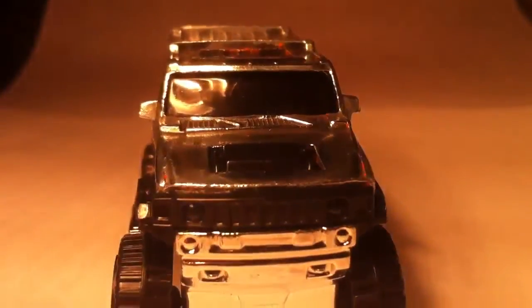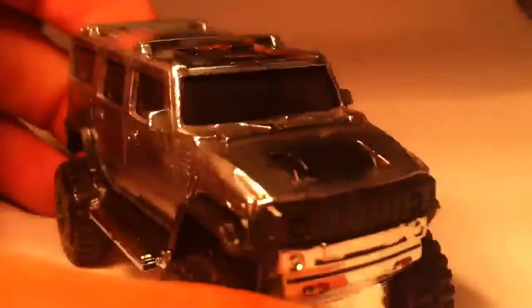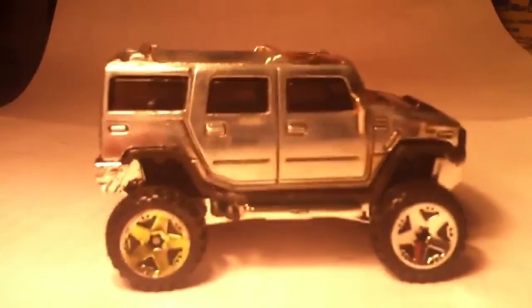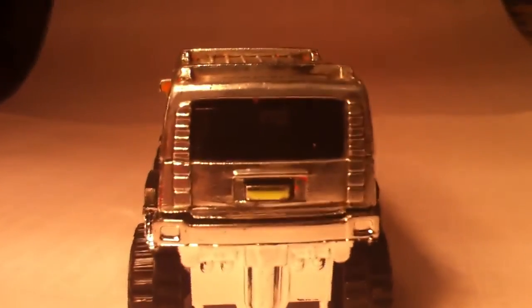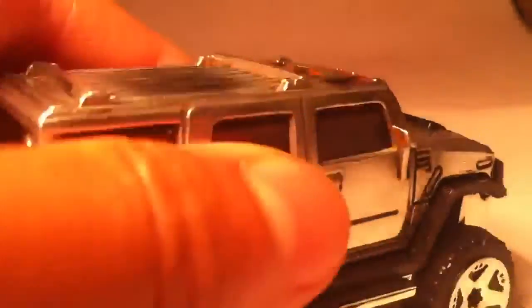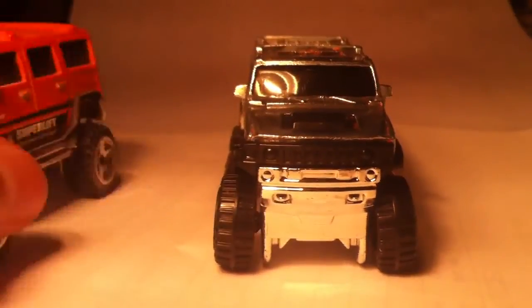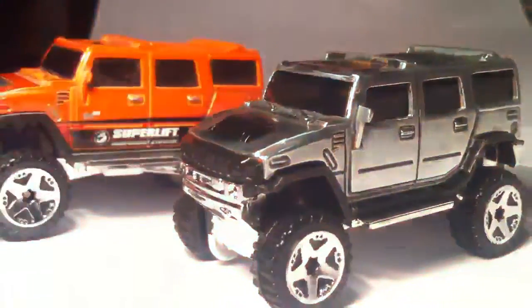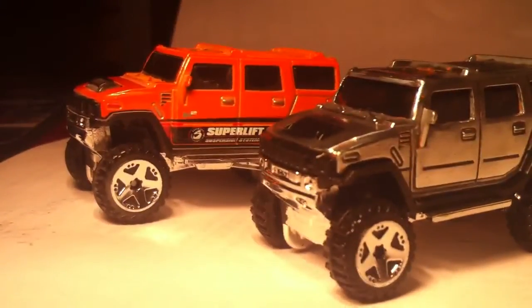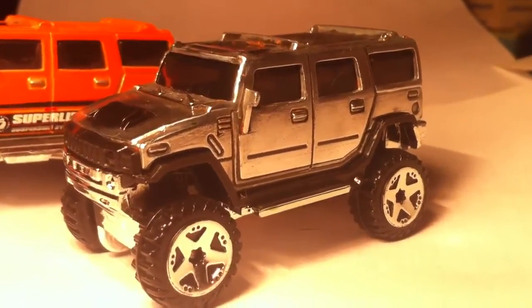Here's the front of it. Everything's original except for the body, which I stripped down and polished. The top's lightly polished. The window melted a little bit because I accidentally hit it with the Dremel. You're looking at before and after. Before, it was a pretty good looking model as well, but I think this chrome really completes the look. It just looks amazing in my opinion.